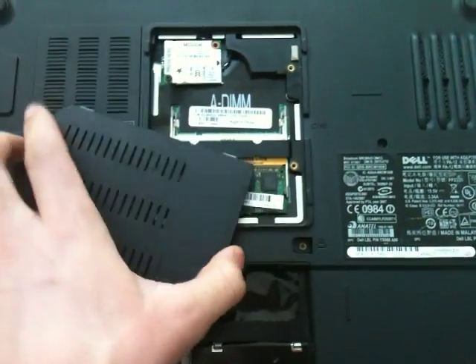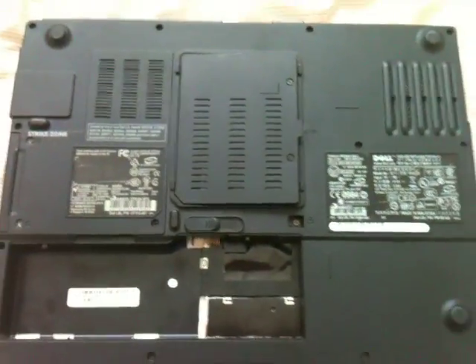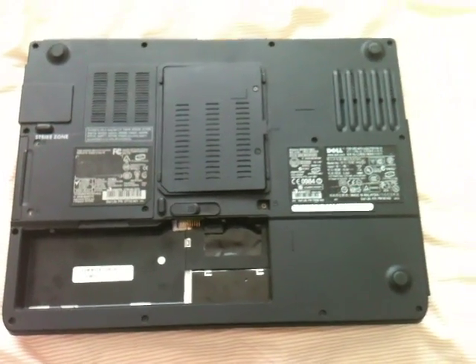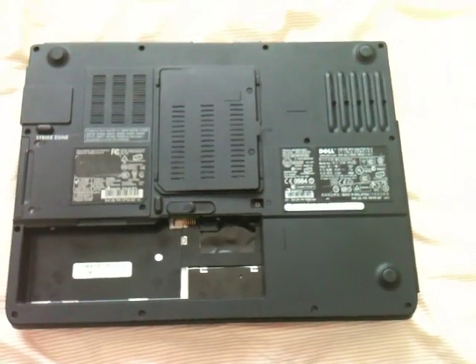And then of course put on your back plate, screw in the screws, put your battery back in, plug it into your power source, and you're good. Hope this video helped. Thank you. Bye.